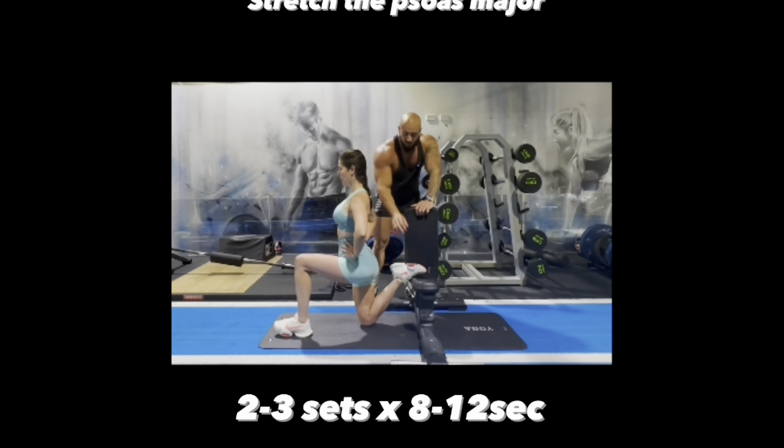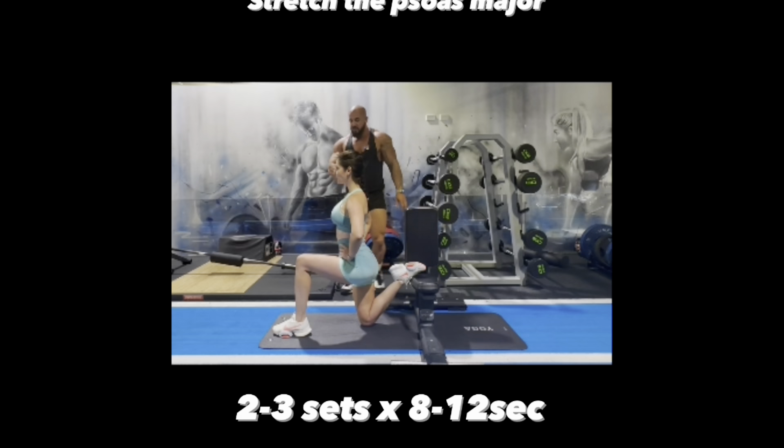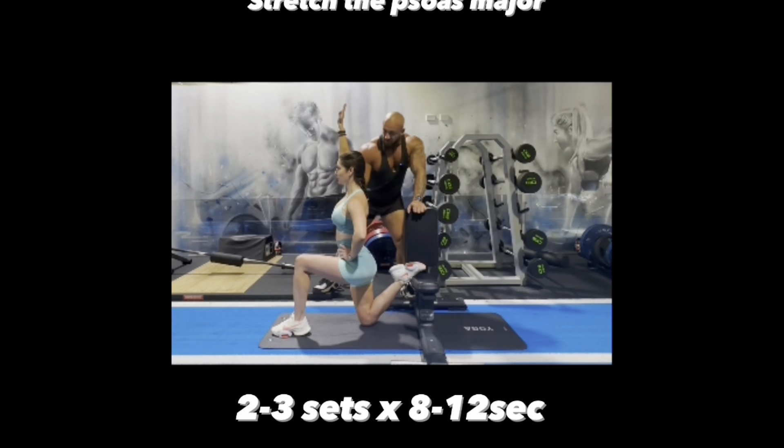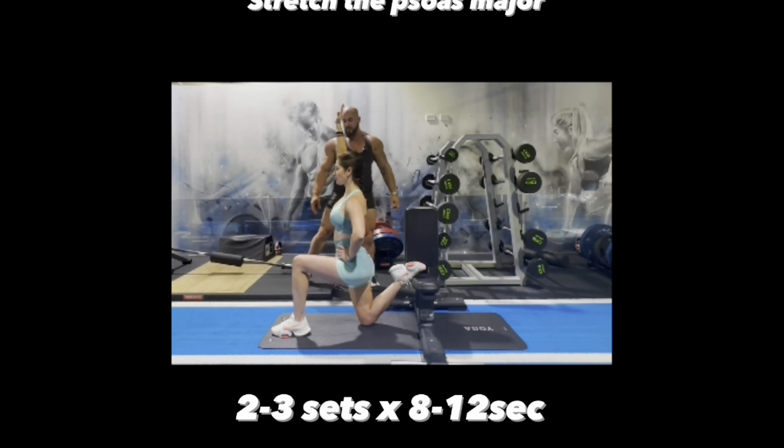This stretch is focused on the hip flexor. Grab something you can elevate your back foot on, and whilst elevating your back foot you want to feel a stretch in your hip. Put one arm up in the air and really flex your glute. When you're flexing your glute, push your hips forward so you can really feel a pull through on the hip flexor — you should get a really good stretch. Hold this for about eight to 12 seconds also.